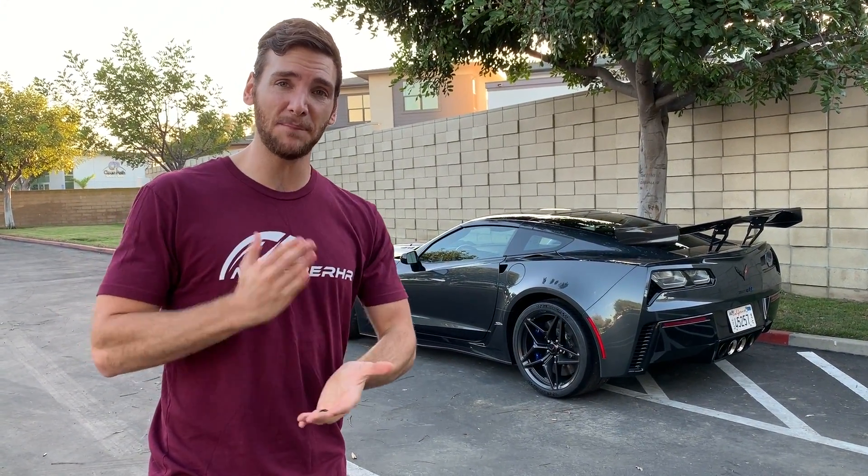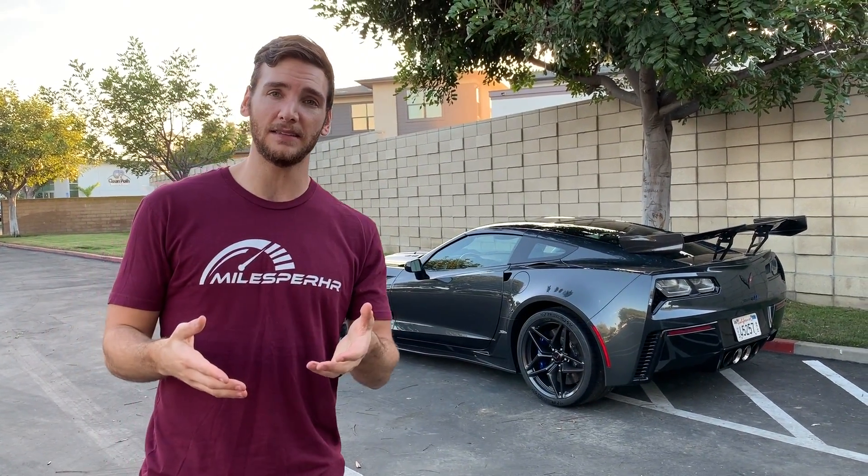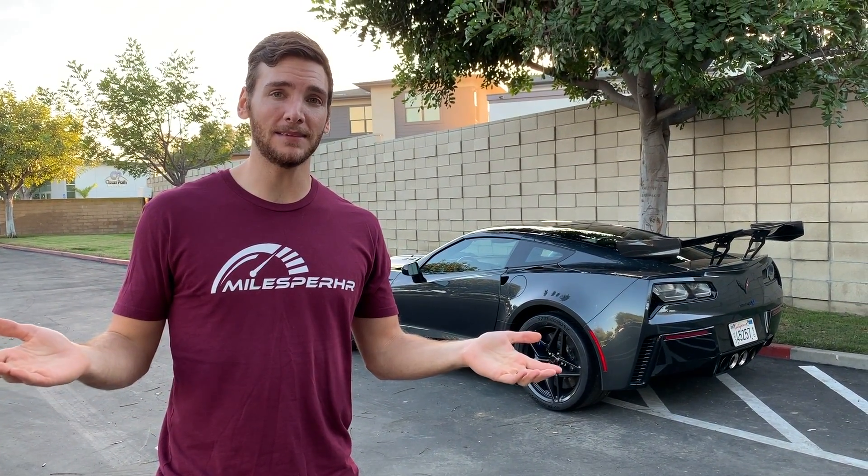755 horsepower, 0-60 in less than 3 seconds, a top speed of 212 miles an hour, and up to 950 pounds of downforce. And it's that last number I want to focus on for this episode of Cariosity, because without that big wing, that wouldn't be possible. This is not a Fast and the Furious tuner car — it's a functional bit of aerodynamics.